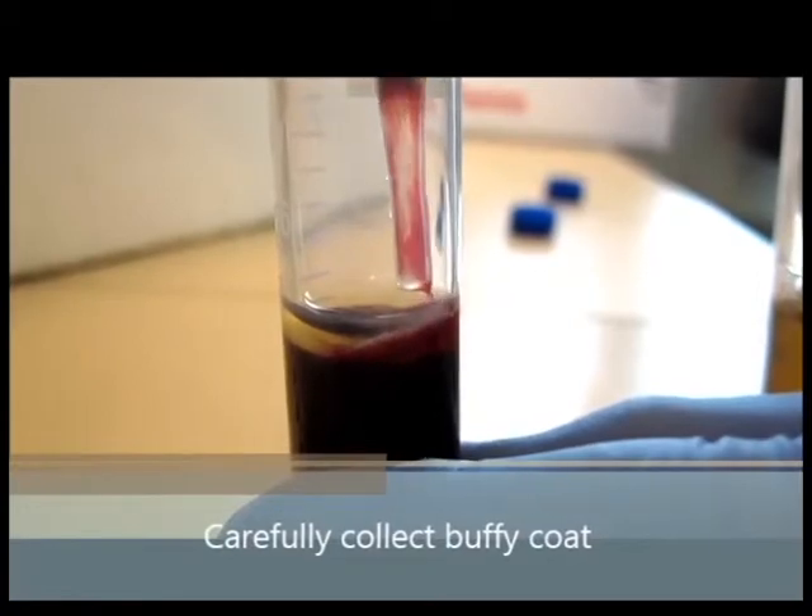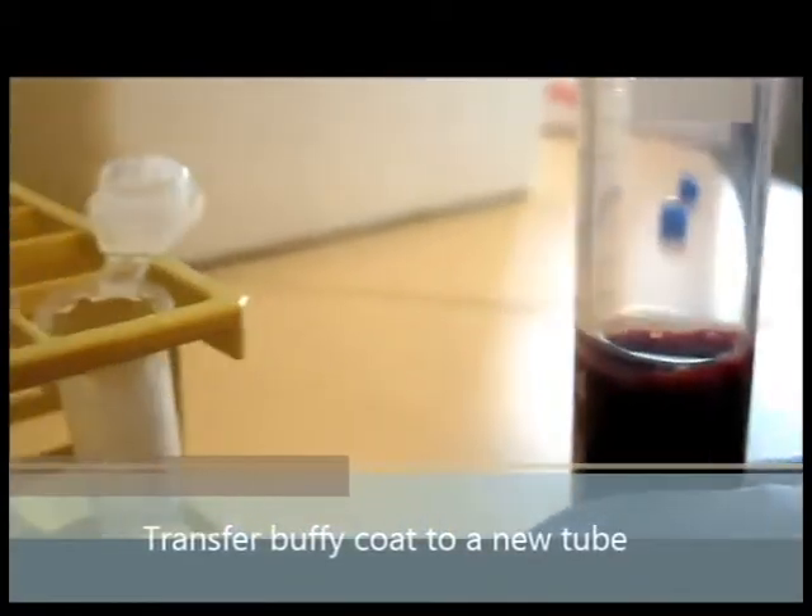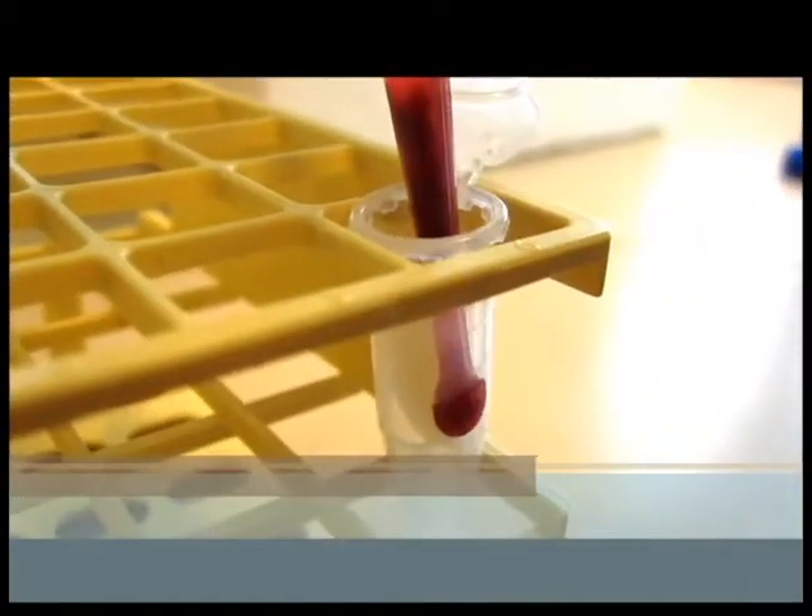Be careful when collecting the Buffy coat. Transfer the Buffy coat to a new tube.